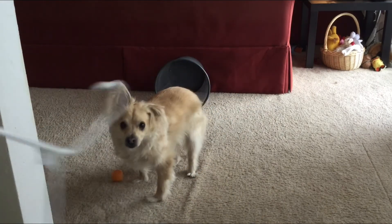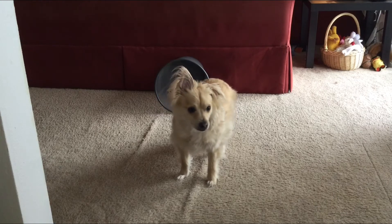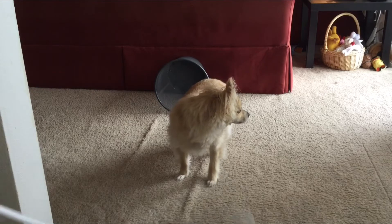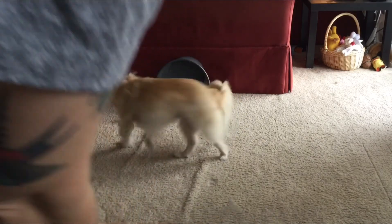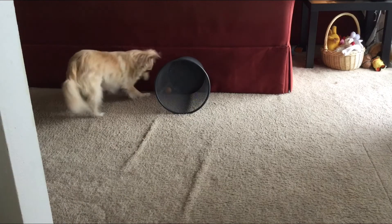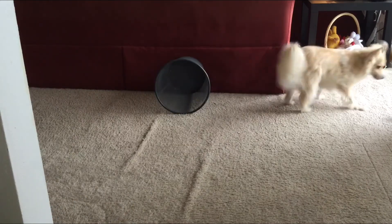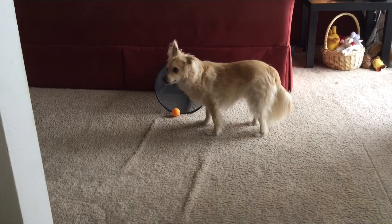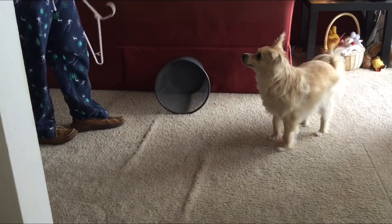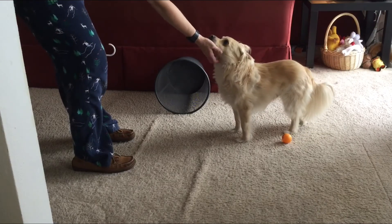I've got quite an obstacle here on the green. Let's see if we can get it around the dog. Nope, not that time. I think he's having a lot of fun today. Thanks — you put it right up there for me. All right, here I come. Yay! Good job, buddy! What a good boy.